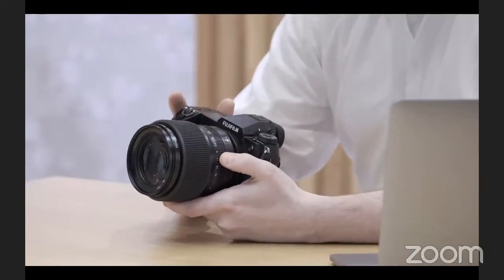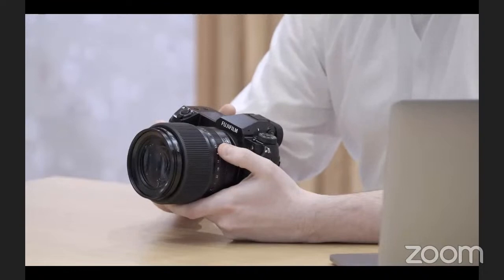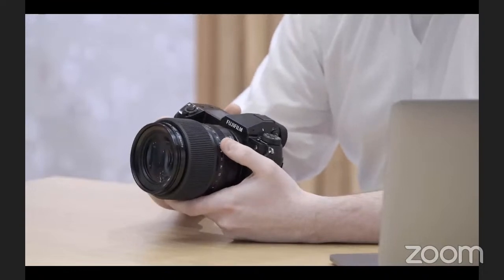As Fujifilm, we have 80 years of colour science technology, and our film stocks are now in the camera. There are 19 film simulations including the new Nostalgic Negative, which is reminiscent of American new-colour photography from the 1970s and is designed to create the look of photos in old photo albums. When shooting raw you have the option of applying the film simulation afterwards, or you can shoot the simulation straight out of camera.